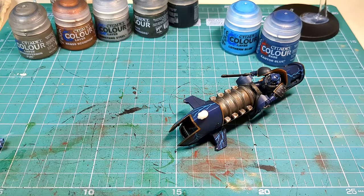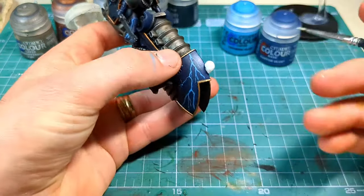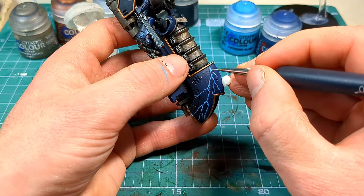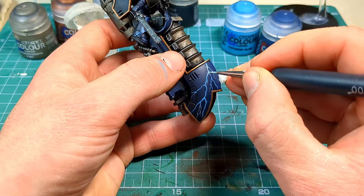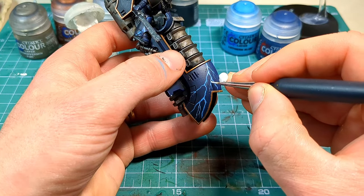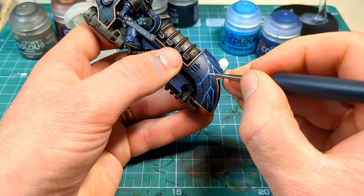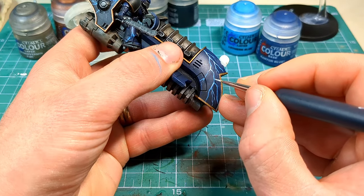Now using our teeny weeny tiny brush we are going to grab some white and thin it down. We're going to mark out some of the stronger, more compacted points of the lightning — so these bits here where the lightning is forking off — just put in a little bit there to show the amount of energy coming through. It gives a nice image and makes it glow quite nicely. Again, thin your paint, take your time with this and it will look pretty damn good when it's all done.